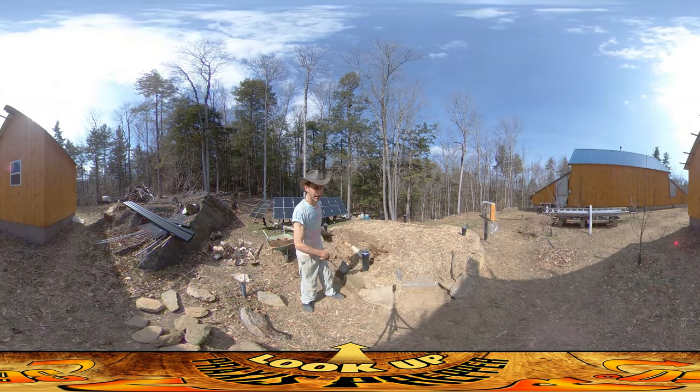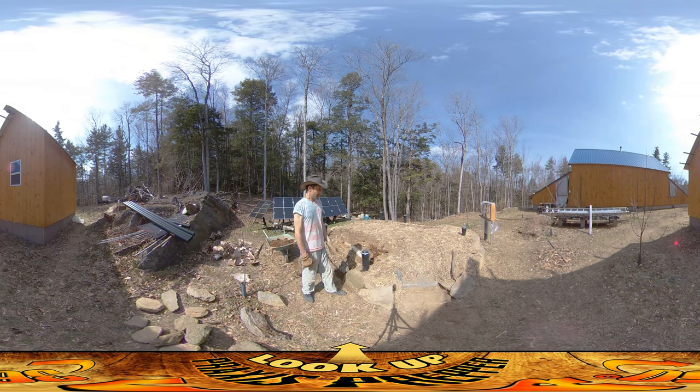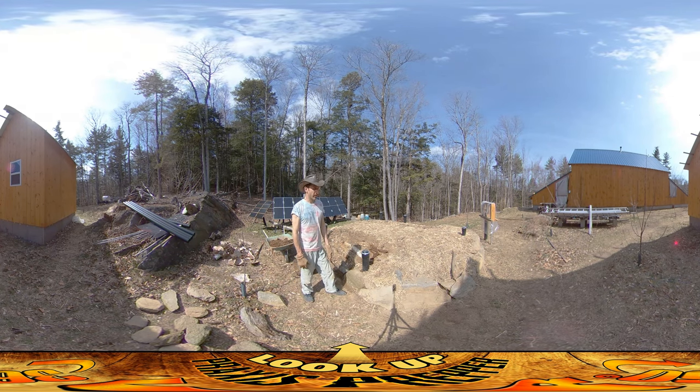Hey everybody, this is Praxis and I'm back at it again trying to finish up the last bits of this giant pile of dirt on top of the root cellar.